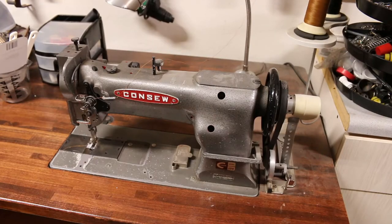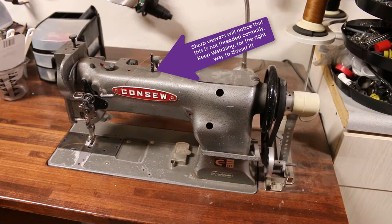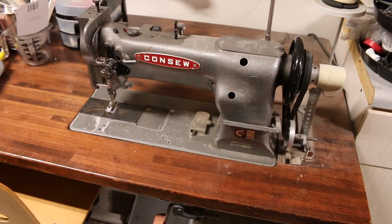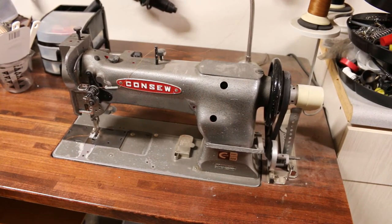Here we are at my Conso 226. Let me just explain a few of the basic features of this machine so you have an understanding and maybe can compare it to yours, because I know they made this model for 50 years and everybody copied everyone. I think Singer was the first, Conso was second, and then it just went on from there — there are Japanese Consos, Chinese Consos, there's Juki. So let me just go through a few things.